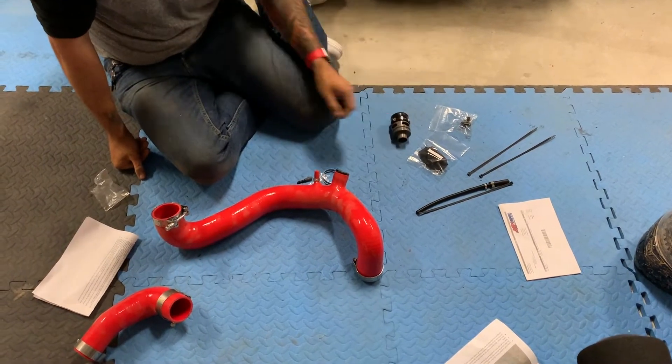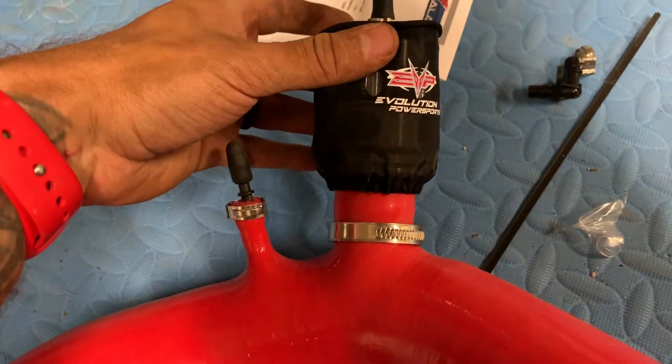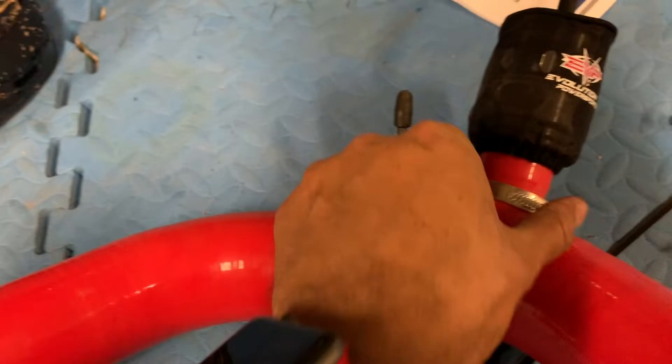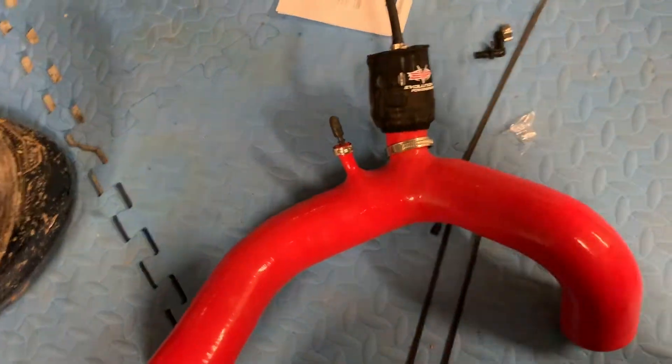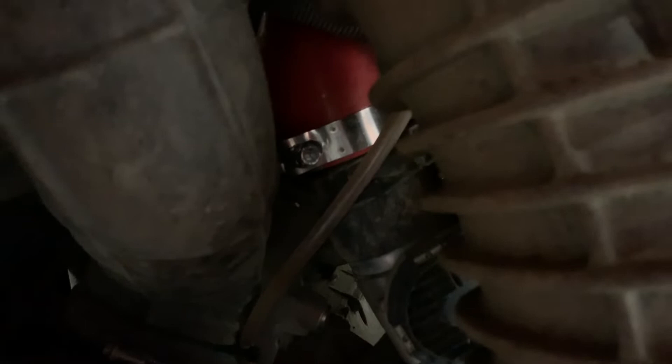We put the blow-off valve in, placed the little bag that comes with it to protect from dust, put the tube on it, and tied it up. The nipple connection could be a little bit better but I tried my best. Now we're going to place the blow-off valve tube inside. We just installed what we call the blow-off valve red tube — put it all the way up there — and on the other side put it right in place.